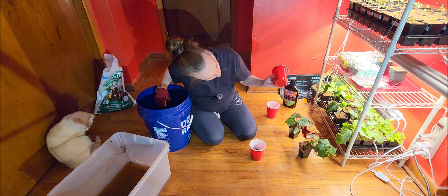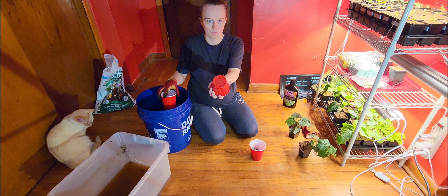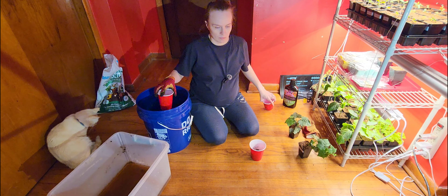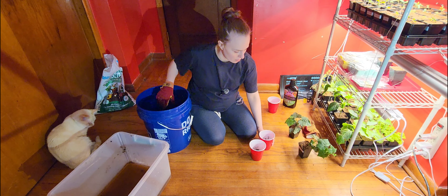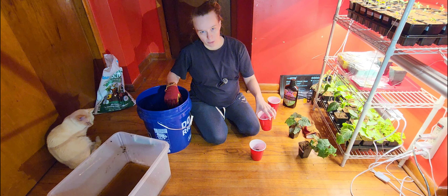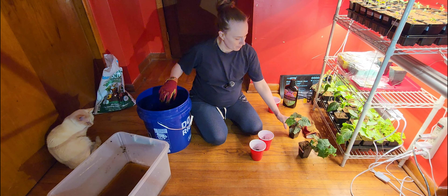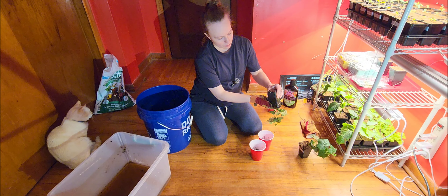I do have some holes drilled into the bottom of my cup — I don't know if you can see them — because you're going to want drainage holes so any excess water can drain through. And I like to bottom water, so this will soak up the water from the bottom. Okay, let's take our loofah.